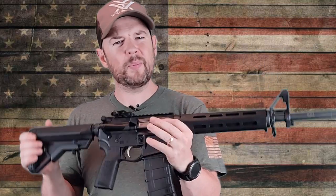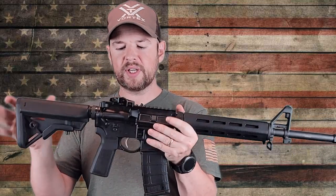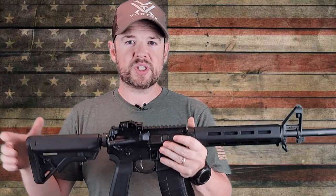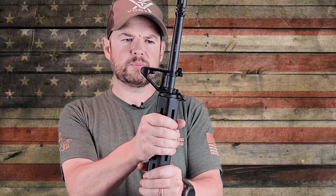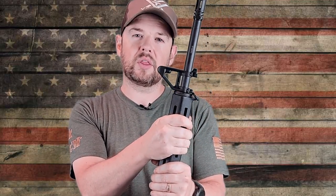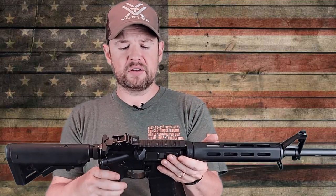Overall thoughts: these are coming in at about $849 at the time of posting, with free shipping. I think it's actually pretty good value for money — you're getting some really nice furniture upgrades and a pretty decent barrel. I'm not disappointed to say the least. There's a lot of guns in that price range — the Smith & Wesson Sport, PSA, things like that — and I think this is a pretty decent rifle. I realize there's some political history with Springfield Armory, but I really don't go into that on the channel. I just review the gun. Their rifle seems decent and throwing in that nice gun case was a nice touch.